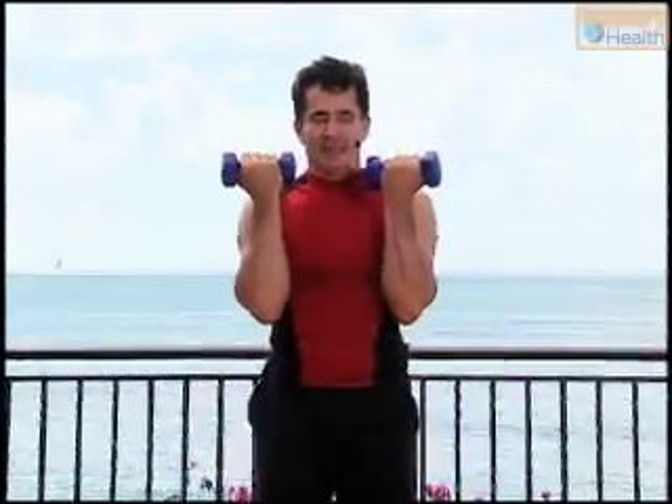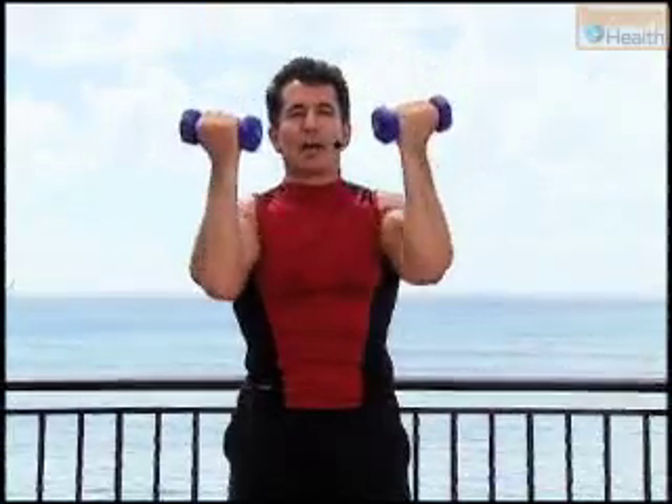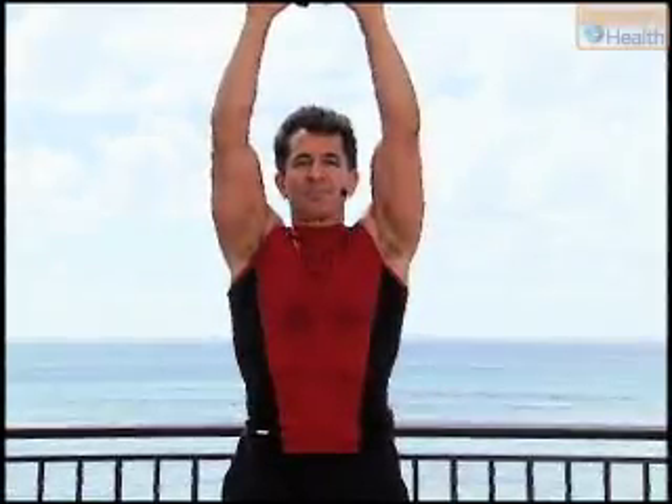Bring it in, legs slightly apart. Shoulder press with a turn — shoulder press with a deltoid rotation. And release. Nice and slow. Up. And release.